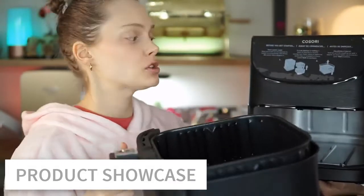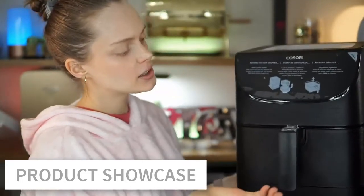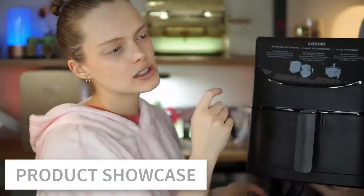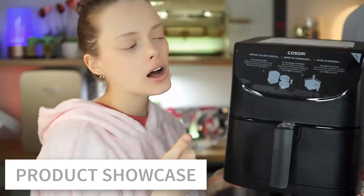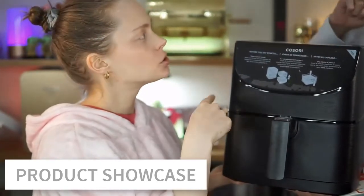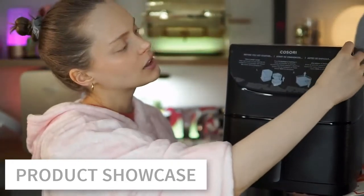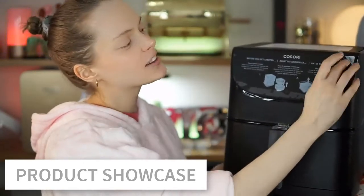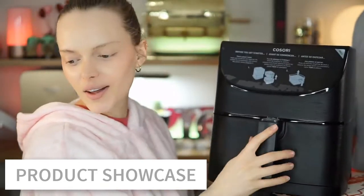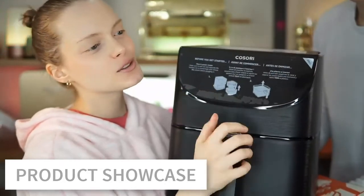I like that it's not too deep, so all the food you cook in it is going to be crispy. It's super easy — you put it in, then choose with the buttons how hot and how long. I'm going to peel the plastic off the control panel now.